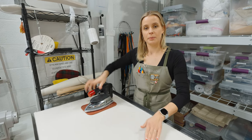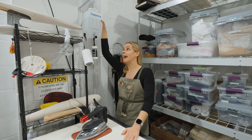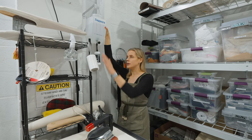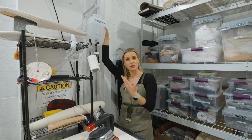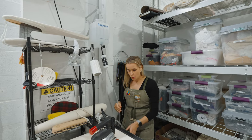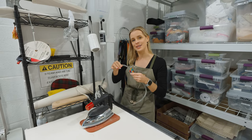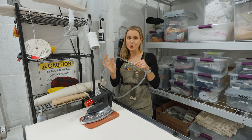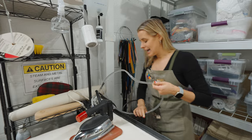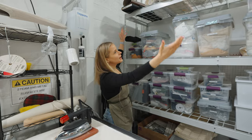Our gravity-fed tank means the water is above the iron — typically at least 36 inches, so two to three feet — and it funnels down this line. We'll often accidentally put the iron on top of the line and it will melt immediately, so I buy backup tubing at Home Depot. Home Depot is not yet sponsoring this video, but we'll see.